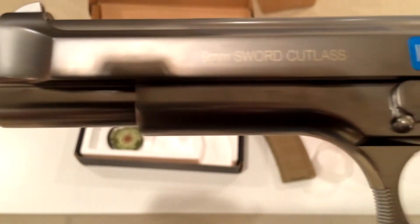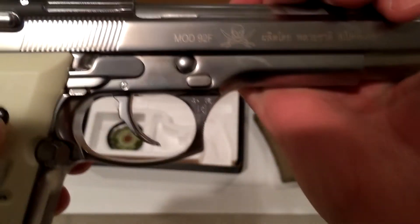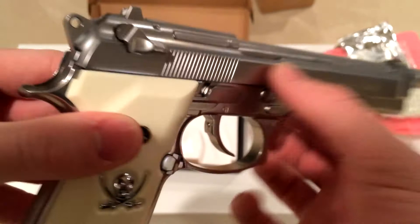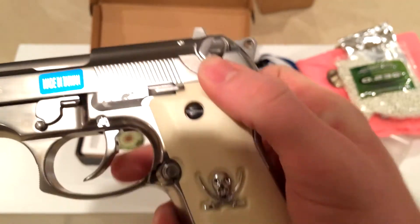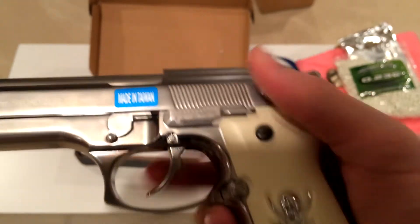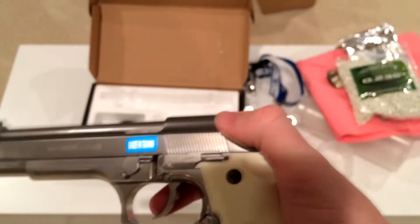9mm, Sword Cutlass — other side — oh yeah, Mod 92F. Got some writing I can't read and the Sword Cutlass symbol again. Pretty awesome. Here's the fire selector — I believe it's just semi and safety: safety, semi. I don't think it's full auto, but I'm not sure.